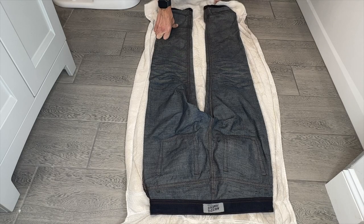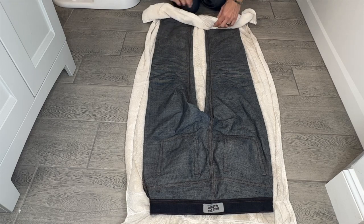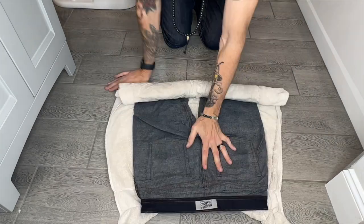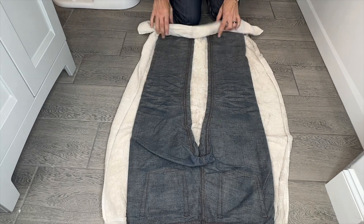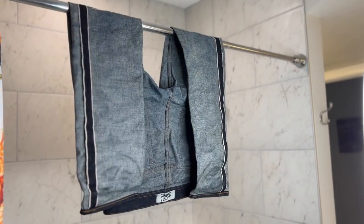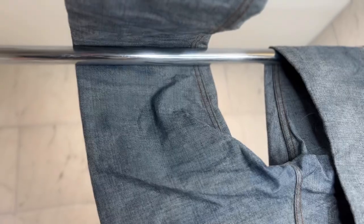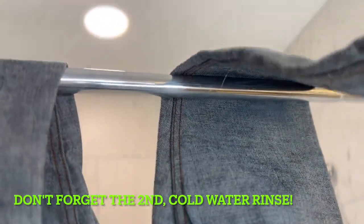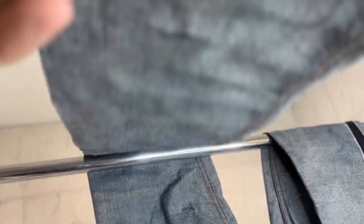If you've seen my other videos you know what we're going to do here — just fold it over and roll these up. Also, don't use a nice towel because you might get some indigo bleed transfer. So there they are hanging up to dry. We try to just hang them up and air dry them without any kinks or creases in the denim so that it dries nice and even, without any extra creasing that wasn't from wear and tear.